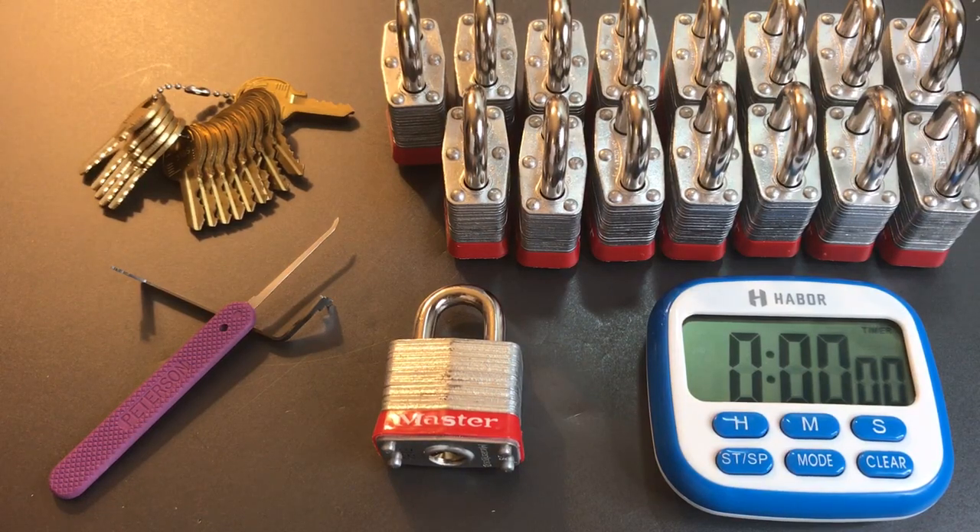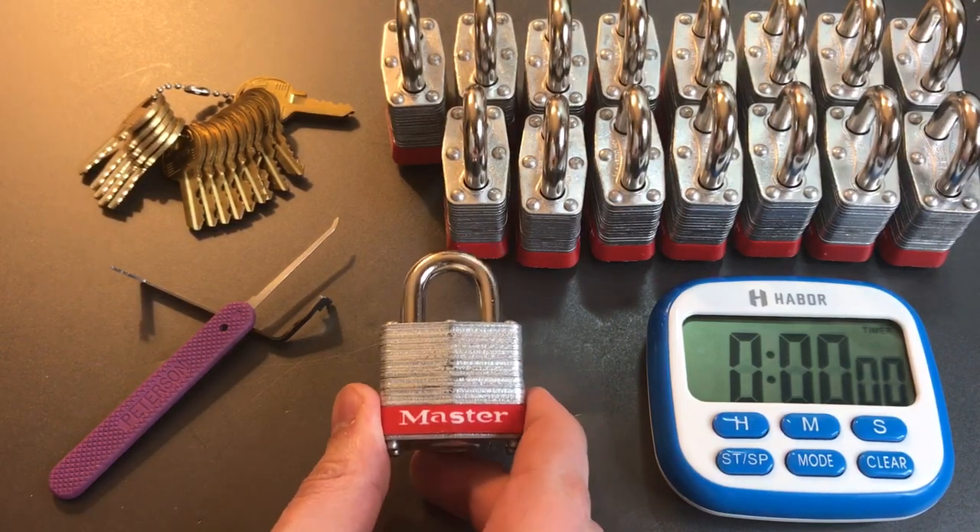This is the Lock Picking Lawyer and today I have another 16 lock time trial for you with these Master Lock number three padlocks.